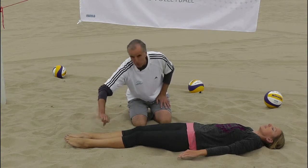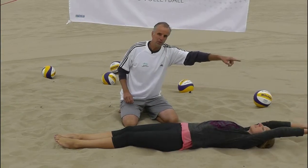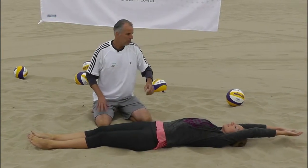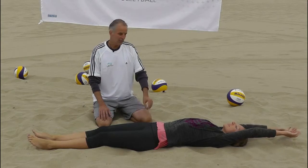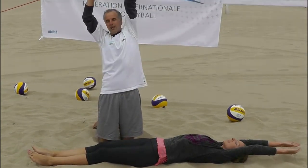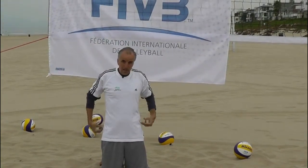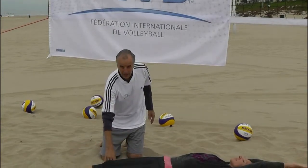You start by laying flat on the ground and pointing your toes as far as you can — pretend someone is pulling your toes that way. Then take your hands and pretend someone is pulling them the other way, as far as you possibly can. While on the ground, keep stretching one side higher than the other, which will really start stretching out your back and you'll also feel it in your legs.